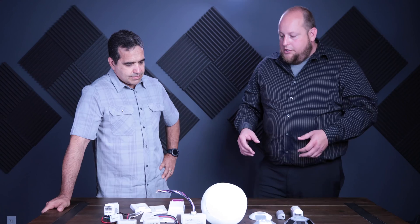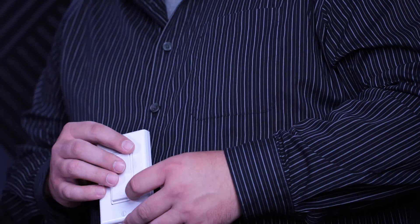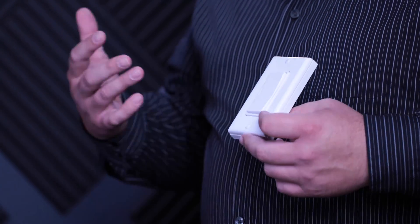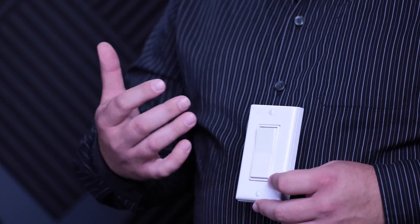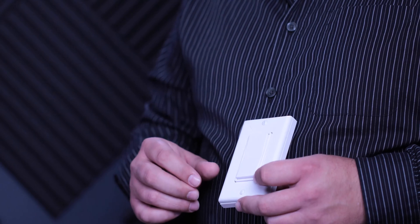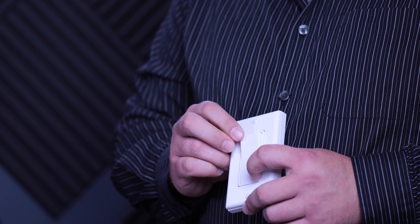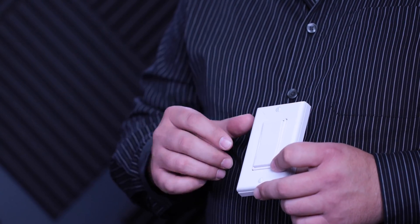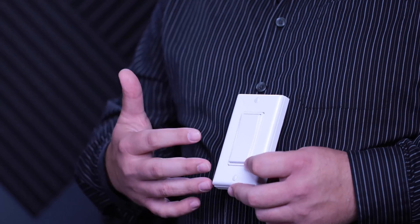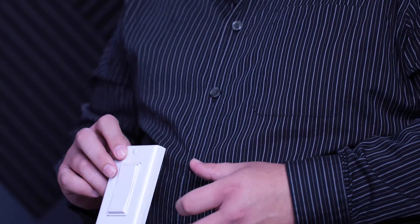We have different types of switches. This is our original switch — it's a standard Decora style, which is nice because end users understand what a Decora switch does; they have them in their house. A press and release turns the lights on or off, but a press and hold dims the lights up or down. It meets the Title 24 requirement of having a switch in the space that can dim the lights.